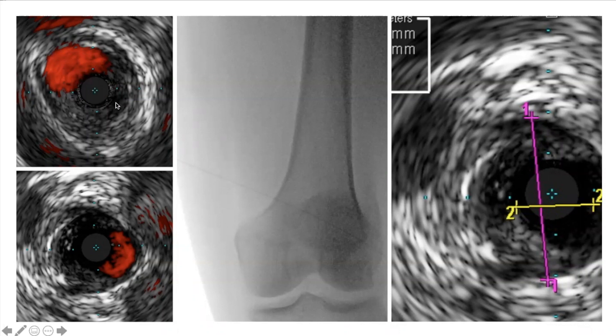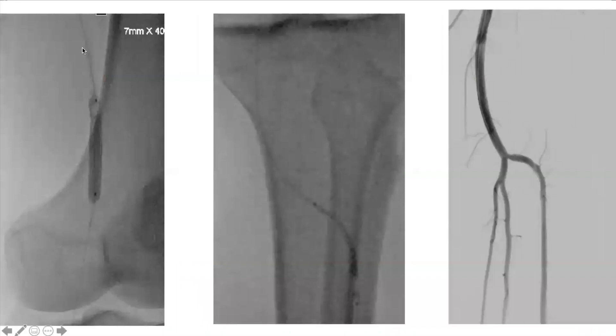I typically use the 0.018 and rarely the 0.014 in tibials. It really gives you more information. Does it force your hand to treat something? Maybe. But this patient wasn't healing, so if I can do something comfortably and with success I'll try it. IVUS also gives you accurate vessel lumen diameter — wall to wall versus lumen — so you get a true percentage stenosis.